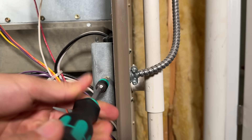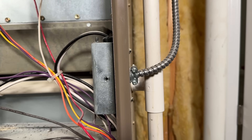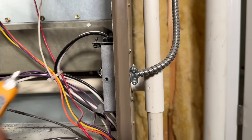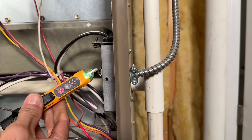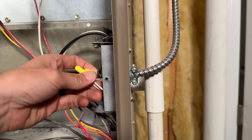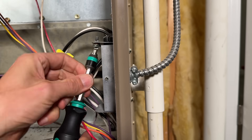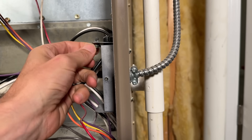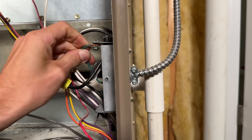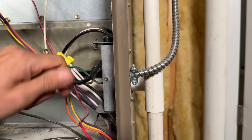First I want to access the current junction box, which is internal — just remove one sheet metal screw, take off the cover, and confirm with a non-contact voltage tester that there's no power coming to the furnace. Inside we have our neutral, our hot, and a ground screw providing the equipment ground and grounding the metal casing of the furnace.